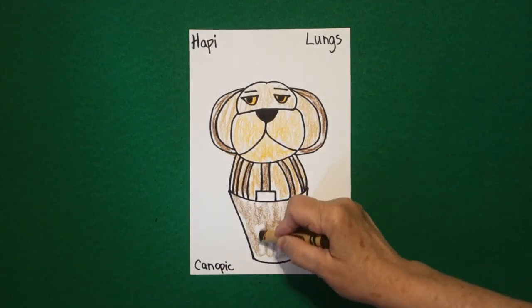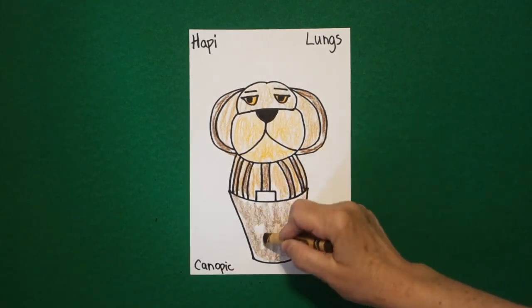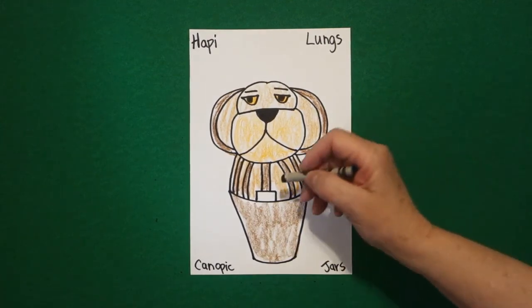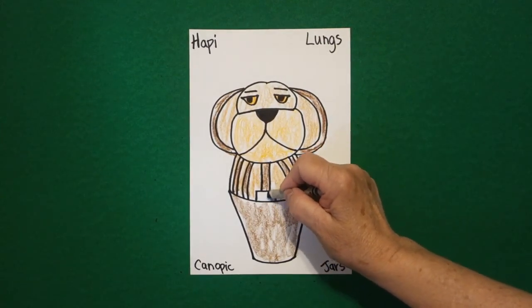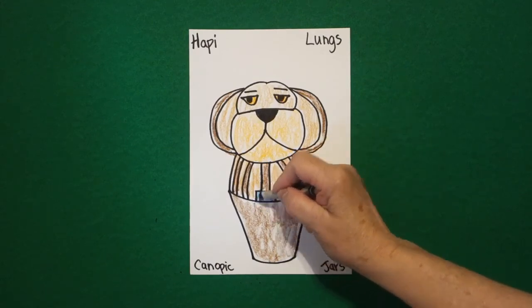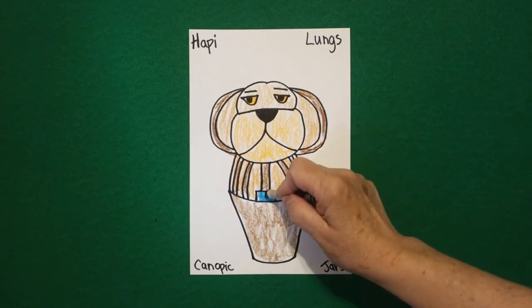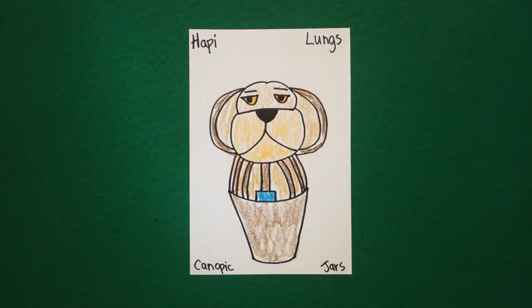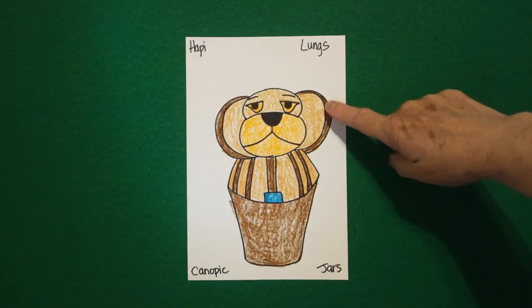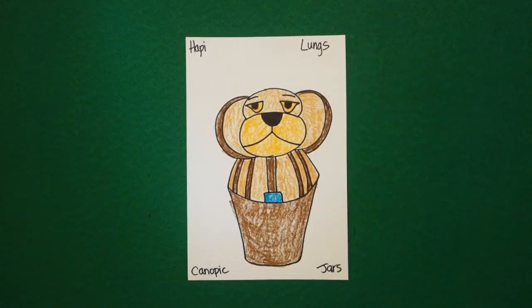On my baboon, the only little pop of color is this baby rectangle — I'm going to do blue-green. So this baboon is the canopic jar that is holding the lungs of the mummy. Here is my canopic jar with the baboon head all colored in that holds the lungs of the mummy.